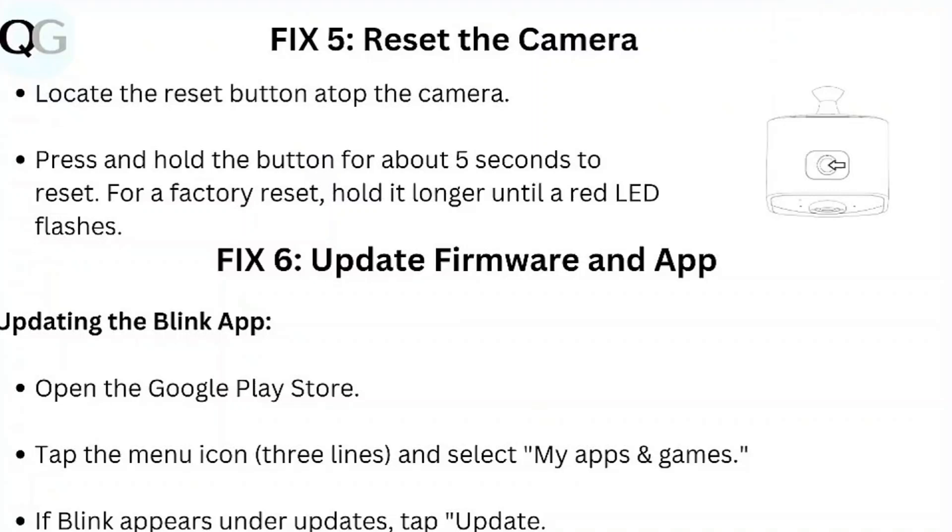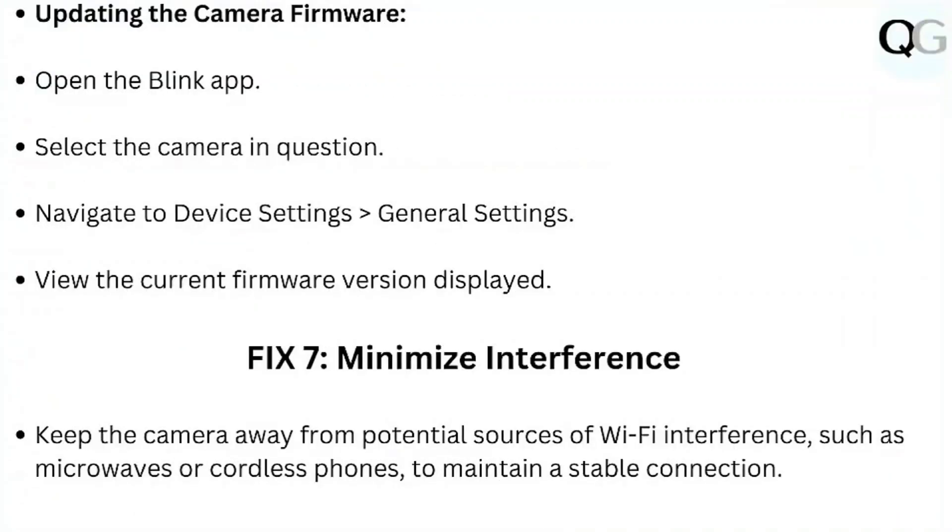Step 6: Update firmware and app. To update the Blink app, open the Google Play Store, tap the menu icon and select My Apps and Games. If Blink appears under Updates, tap Update. To update the camera firmware, open the Blink app, select the camera, navigate to Device Settings > General Settings, and view the current firmware version displayed.